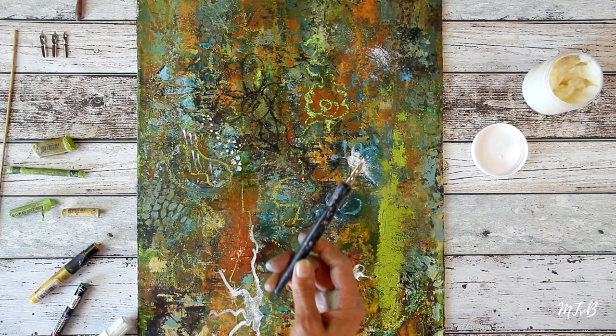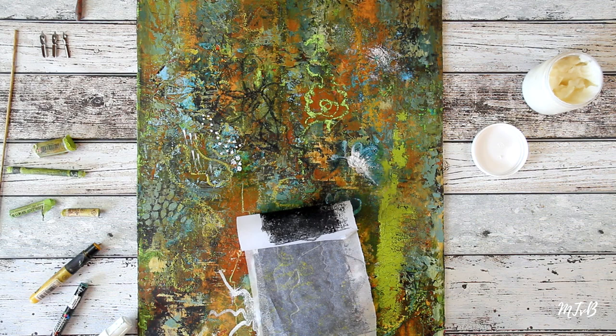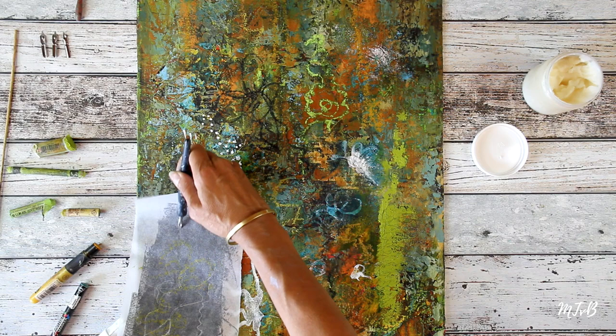I often use this pen, which comes with different nibs so you can change the thickness of the line. And then you can do it with the needle, for example, to have an even thinner line.